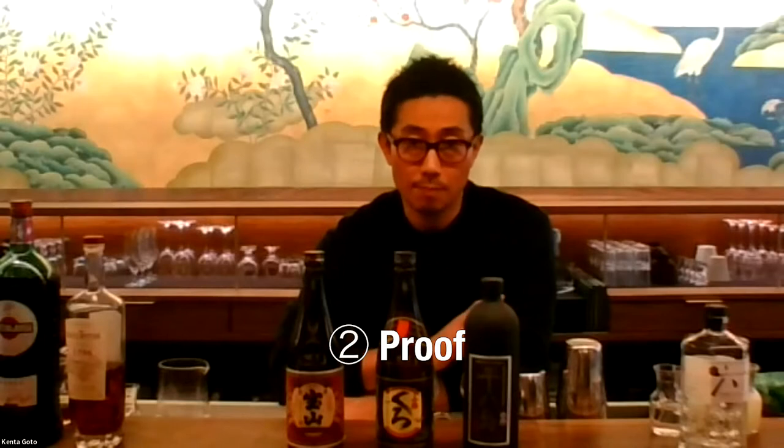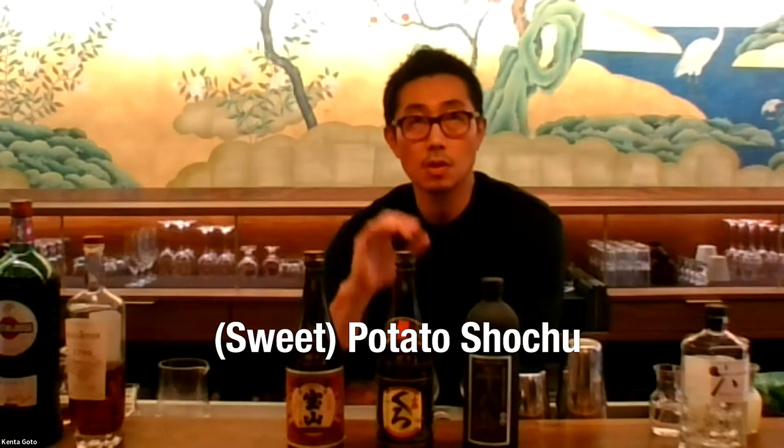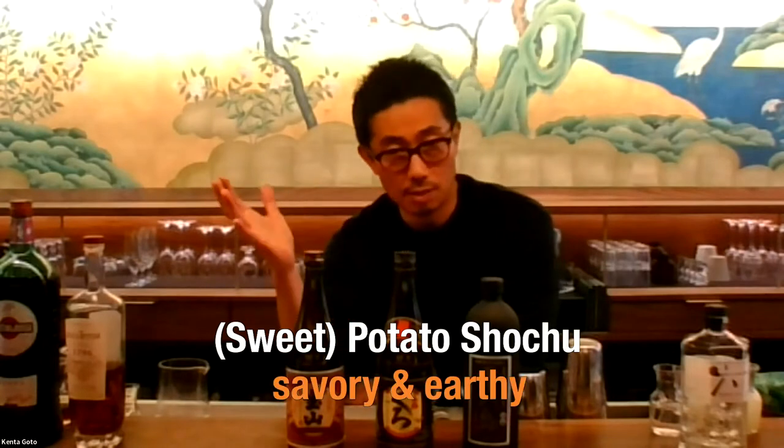When I make cocktails with shochu, there are two things that I pay attention to. One is flavor, and the other one is proof. When I say flavor, what we just did is the perfect example — it's potato shochu, so it is savory and earthy in general, but each one is slightly different. You want to pay attention to what ingredients the shochu is made from, and also what koji is used in production.